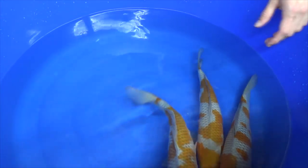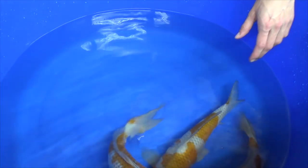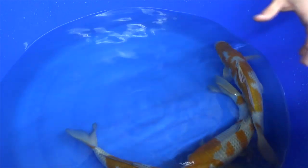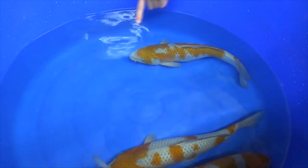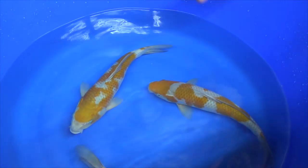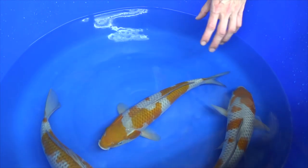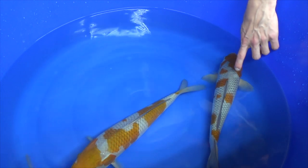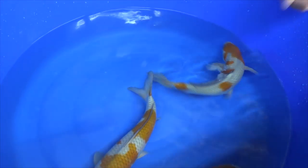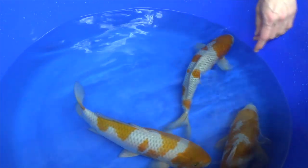It is something different than, for example, Gosanka. The Ochiba came to existence by using the Chagoi and the Soragoi. The Chagoi is the source of the brown color — 'Cha' means brown. And the grey areas come from the Soragoi, which means mouse grey. So brown and grey together — Chagoi and Soragoi together.